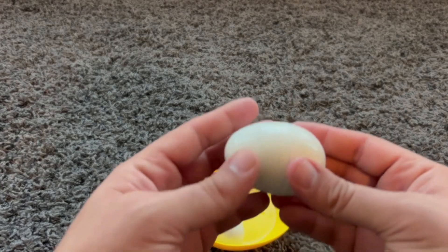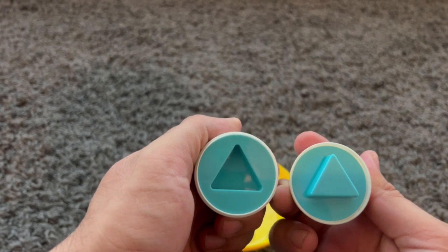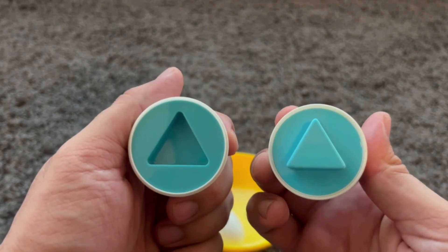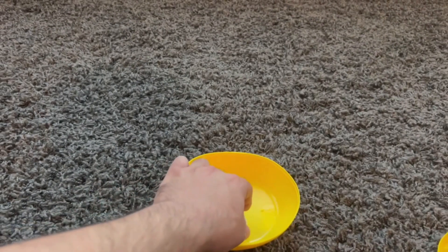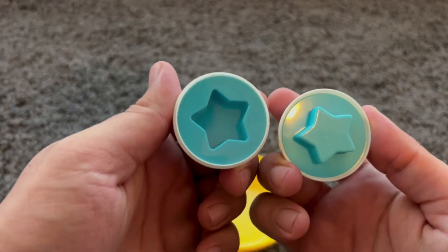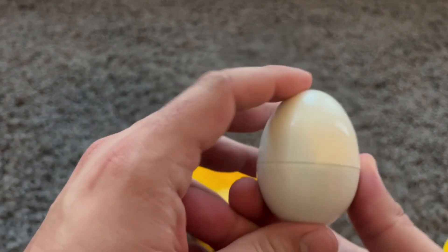How about this egg? What's inside? Oh! A blue triangle. Nice! Blue triangle. Very nice. What's inside this one? A blue star. Blue star. Very cool.